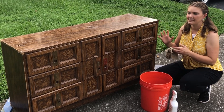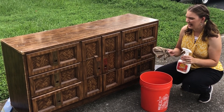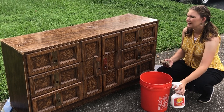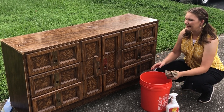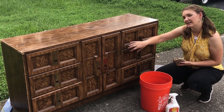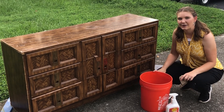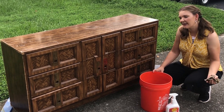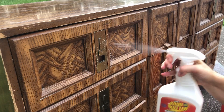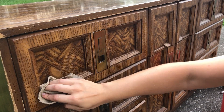I'm going to start by cleaning my piece. I have some degreasing crud cutter that I'm going to be using and some water to rinse my rag out. I'm going to pull all the drawers out and wash all sides of the drawers as well as the inside of the dresser, just to get all the dust out. That helps make it smell fresher, and on the parts that will be painted, it helps the paint stick so much better when there's no dirt and grime in the way.